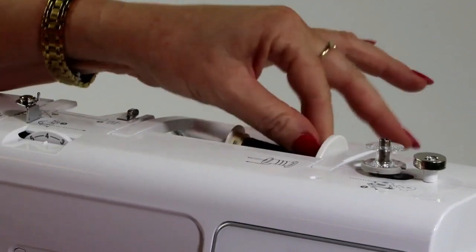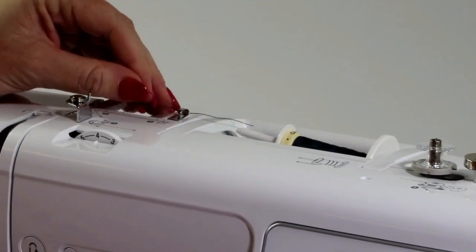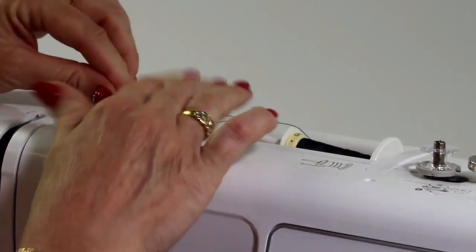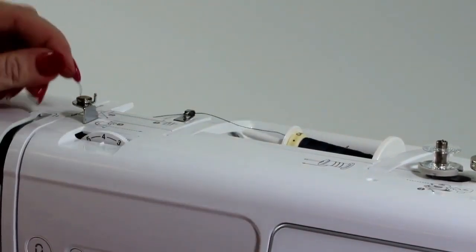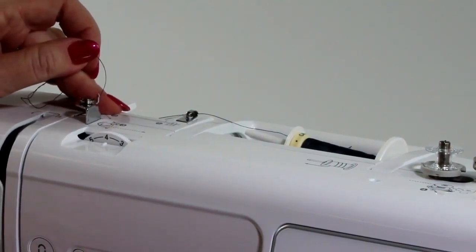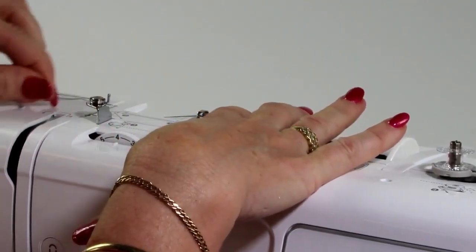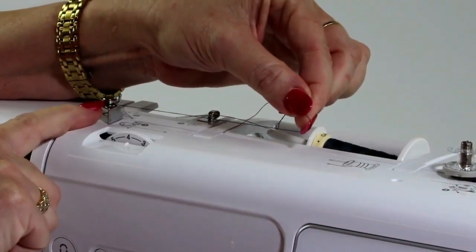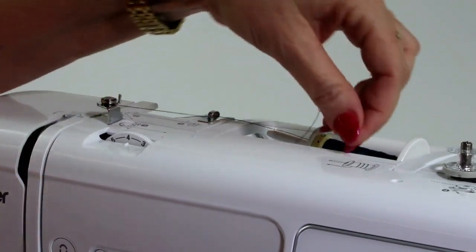On the machine itself, it does have a diagram to show you where to thread it. The first thing we need to do is fill a bobbin. We're going to tuck it around this first guide here, underneath here, and on the machine we're going to follow the dotted line. I hold the thread with my other hand and pull it into the little bobbin spring here — this little pre-tensioner for the bobbin.